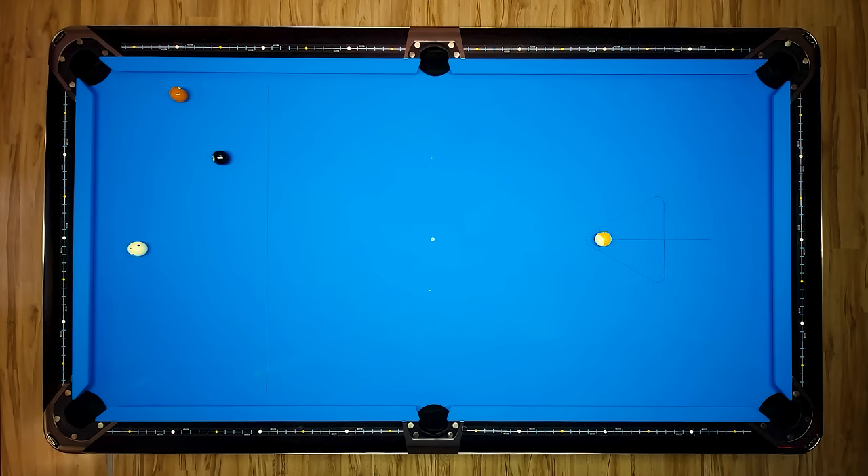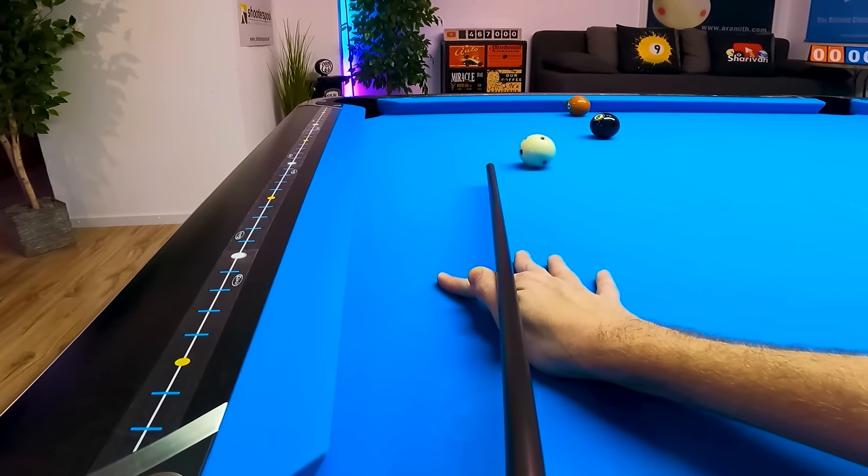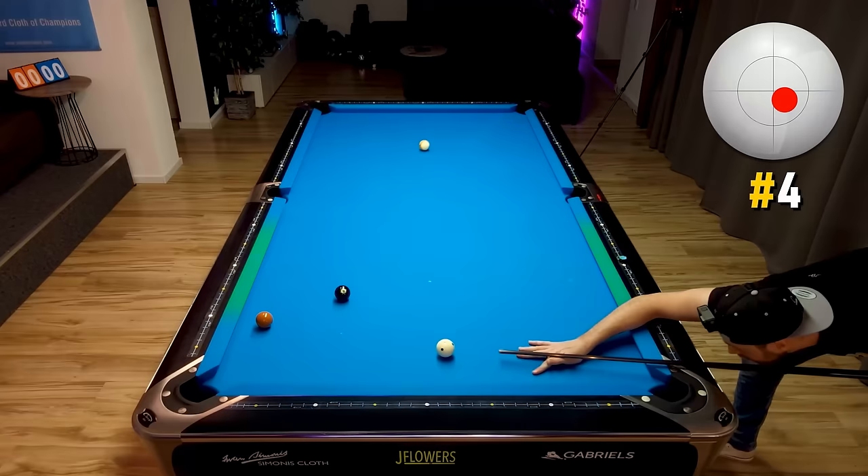If the eight ball is next to the seven, an even more powerful safety would be to just thin the seven ball. Hit it thin enough and you're very likely to leave no shot or a full safety without any risk.